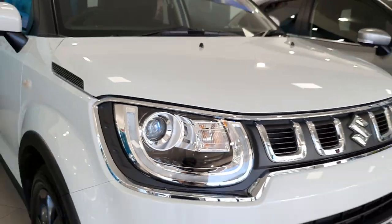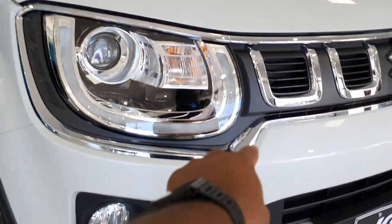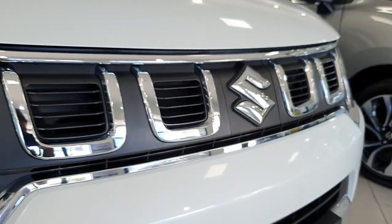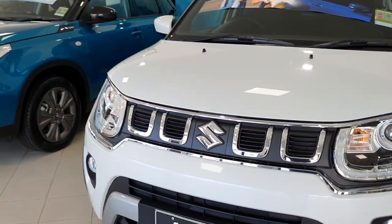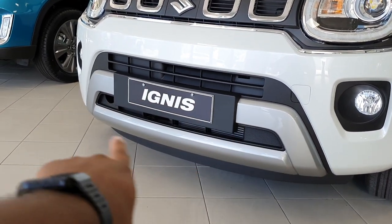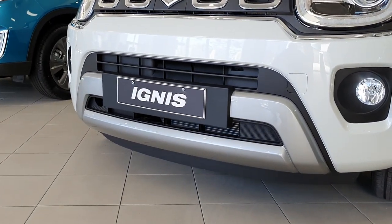If I step back, you can actually see the front end has been redesigned for the Series 2. You've actually got a lot more chrome — it goes all the way around the headlight and all the way around the grille as well. You've also got little bits of chrome besides the Suzuki emblem. Stepping back a little bit more, you can see that even the lower portion of the bumper has been redesigned, with a nice grey finish towards the bottom portion of the bumper as well.